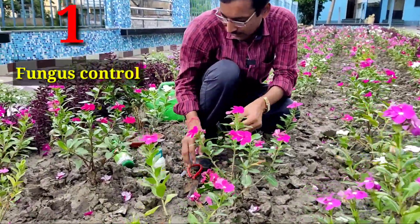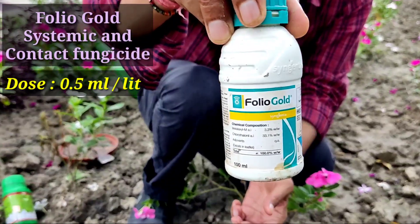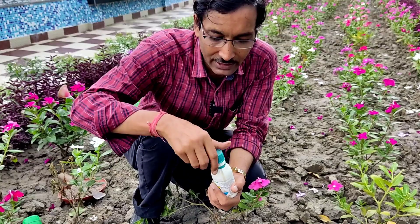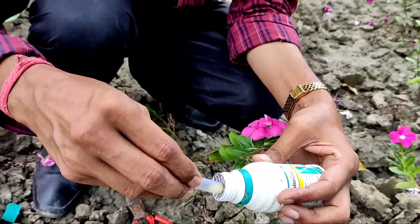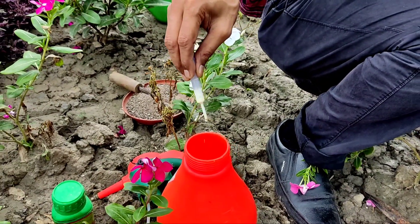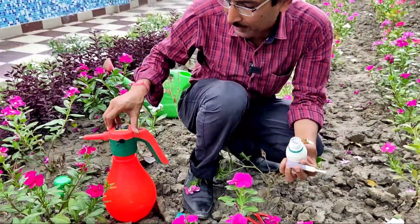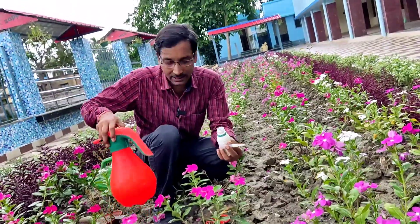The foremost point is fungus control. I recommend Folio Gold — this is a systemic and contact fungicide mixture. The dose is 0.5 ml per liter, that is 10 drops per liter. For a 2-liter spray, mix around 1 ml, that is 20 drops. You can see it has a condensed-milk-like consistency. Mix 20 drops in two liters of water, shake it well, and then spray.